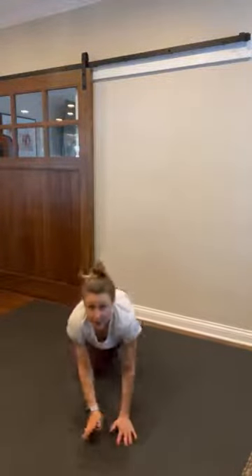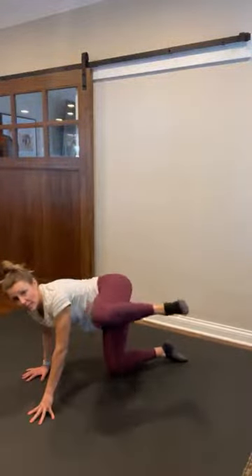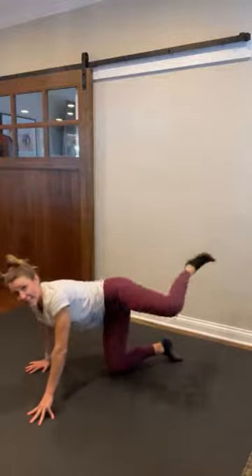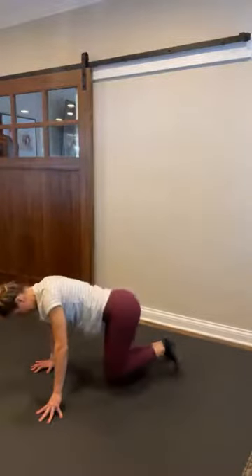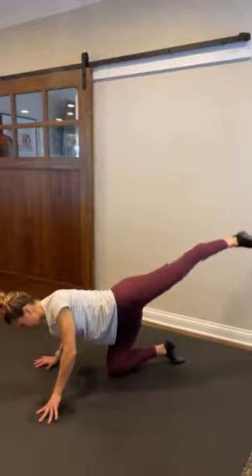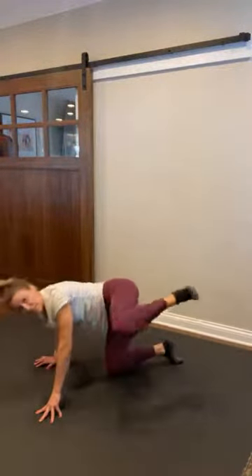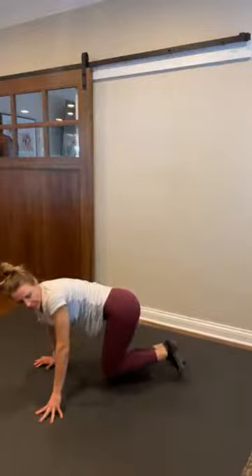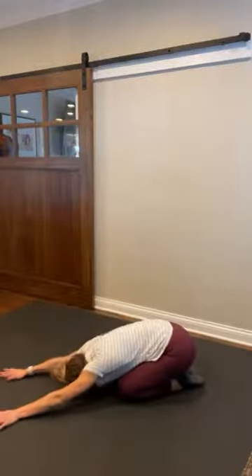Staying with the right leg — I'm gonna flip around so you can see me. Right leg: you're gonna lift up, push back, pull in, set down. Up, back, in, and down. Eight — push, pull, and lower. Seven. Hip opener. Five. Very good. Four. Three. Good. Two. And one. Set it down, push it back, big stretch. Let's hit the other side.